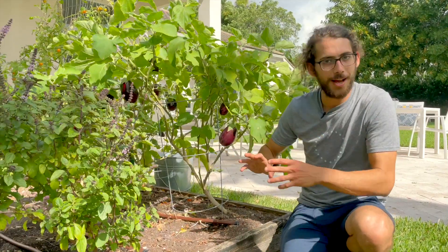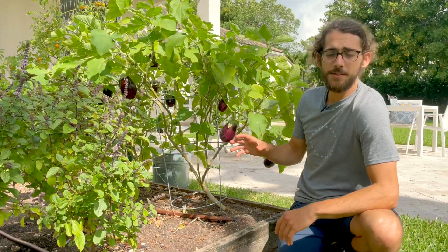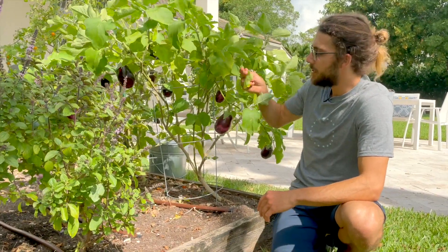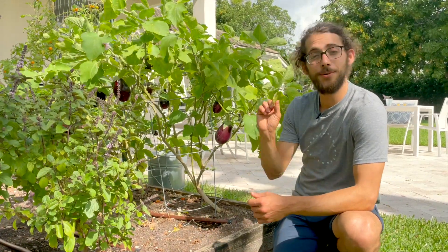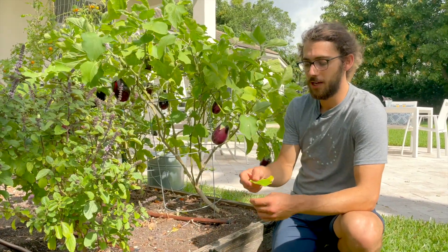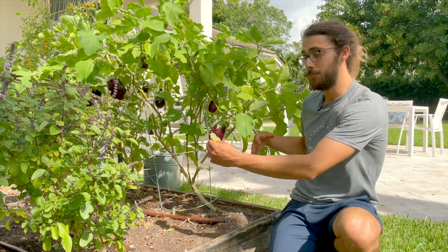Pruning the leaves and getting rid of these yellowy leaves — coming out here with scissors every few weeks and just cutting them off — makes a huge difference. It keeps the plant healthy and prevents fungus and other issues that come when there's no airflow in the plant.